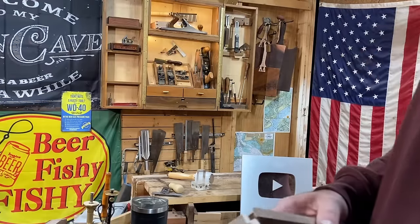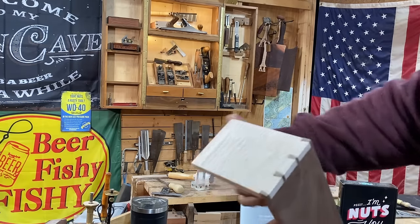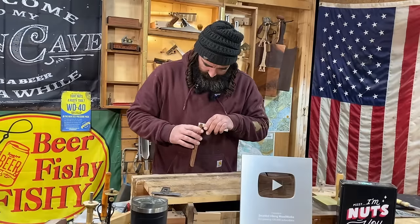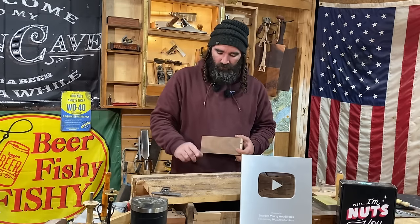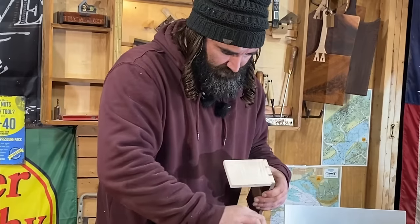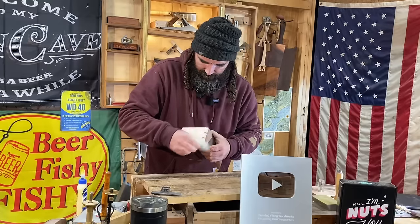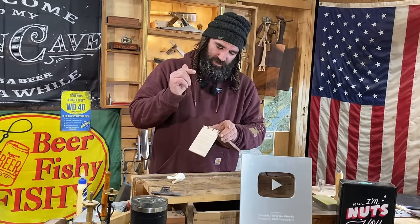Alright guys, if you did everything right, your dovetail should fit in just like so. We're going to glue this up. If you have any gaps, here's a little trick to get rid of them — it's a good idea to save your sawdust from when you saw your boards. Whenever you go to glue your piece, take some of that sawdust and sprinkle it right over your gaps and over the glue, then rub that glue in with the sawdust and that will make any of your gaps disappear. Then take a damp rag or towel and wipe down your joint. We're going to let this dry, sand it up, and I'll put some finish on it.